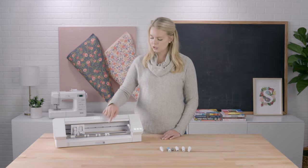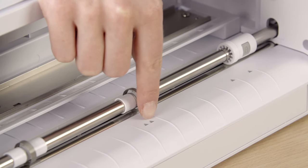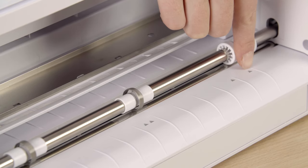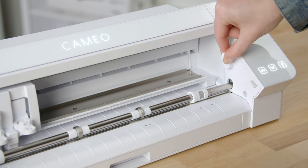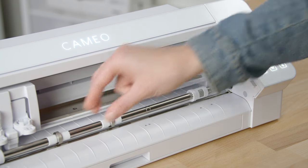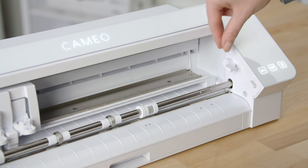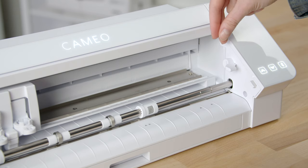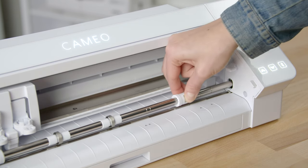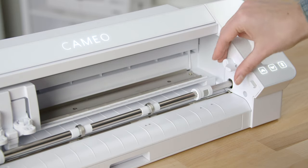Cutting mats or materials are gripped by the machine's rollers. These rollers can be adjusted to various distances depending on your cutting mat or material's width. Available settings are at letter size, A4 size, 12-inch material size, and 12-inch cutting mat size. The machine will come set to use the broadest setting for the 12-inch cutting mat. To adjust your rollers, release the lock lever and adjust your center rollers, then press on the lock icon on the pinch feeder and slide over to your smaller mat size. Return the lever to its locked position. To return to a larger mat size, follow the same steps: lower the lever, press on the pinch feeder to slide it back out to your wide position, adjust the center rollers to center on your material, and raise the lever to lock.